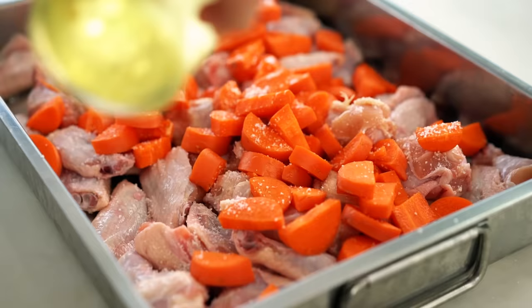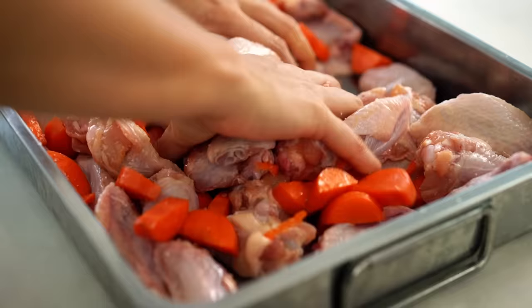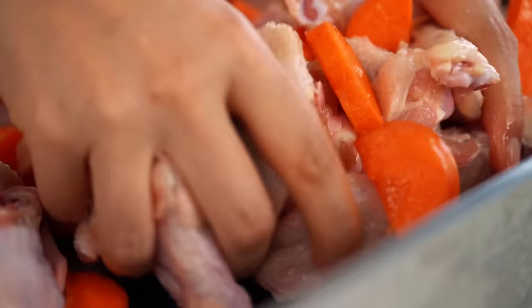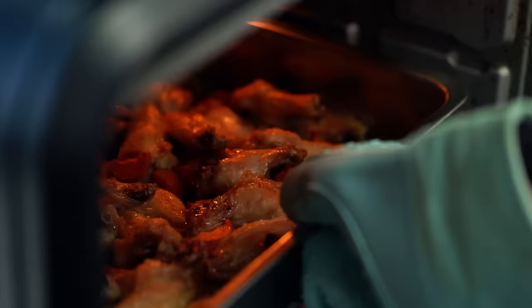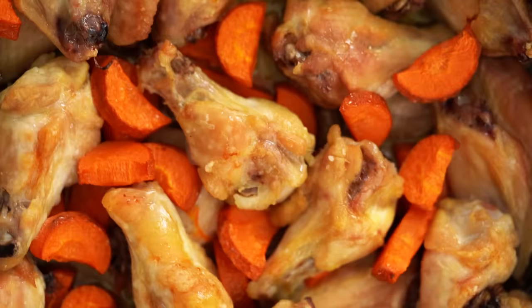Then a little bit of oil just to get things started — give those a good mix. I want to roast these in a hot oven for about 45 minutes to an hour until we get a really beautiful deep brown color. Now let's take a look at our chicken and carrot — you can see the beautiful golden color on that chicken. That is all flavor, my friends.